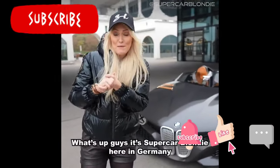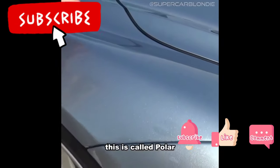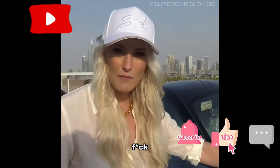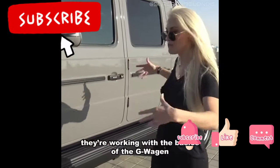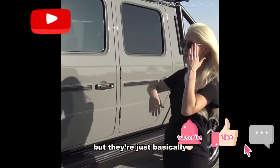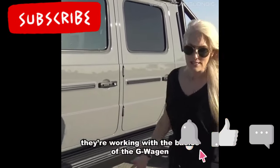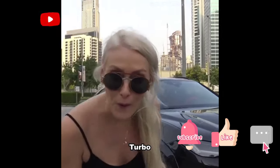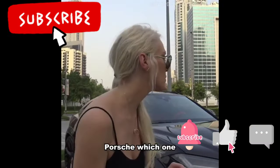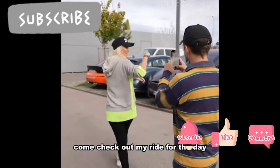What's up guys, it's SuperCarBlondie here. This color is called Polar Blue. I hope you enjoyed the YouTube video. They're working with the basics of the G-Wagon — it's like buying a Porsche Cayenne Turbo. Come check out my ride for the day.